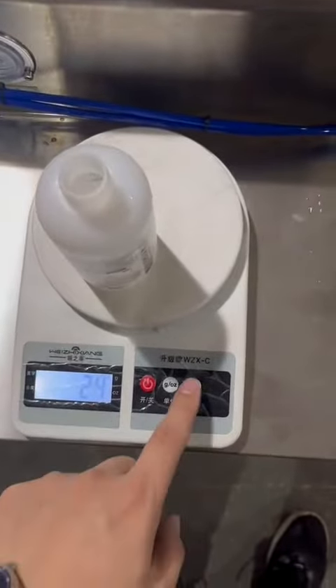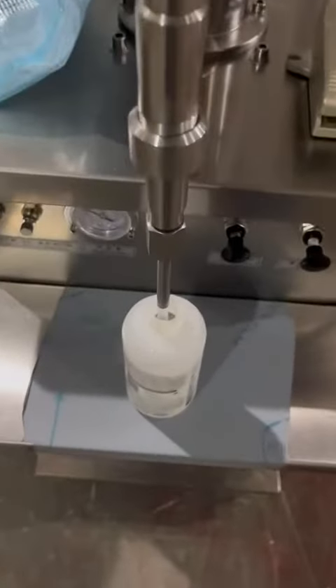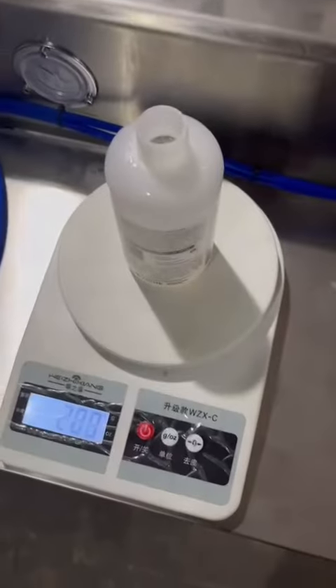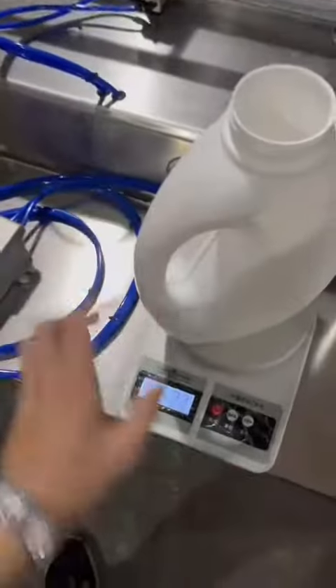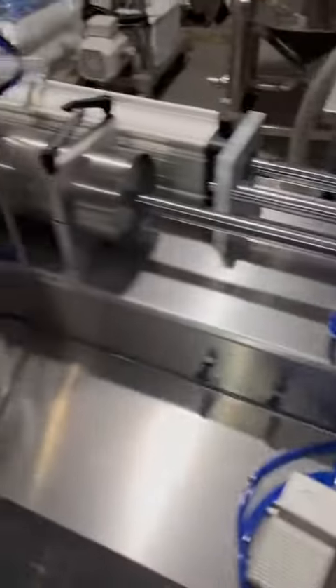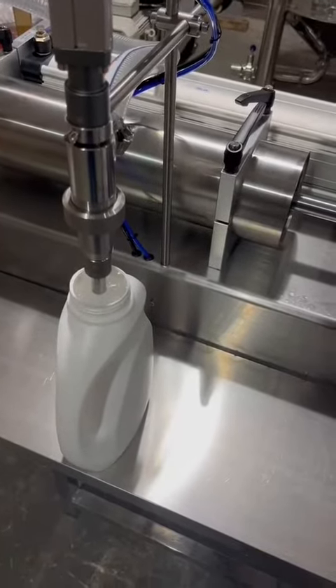The bag count is reset to zero. We test 200 mL. We test 2000 mL.